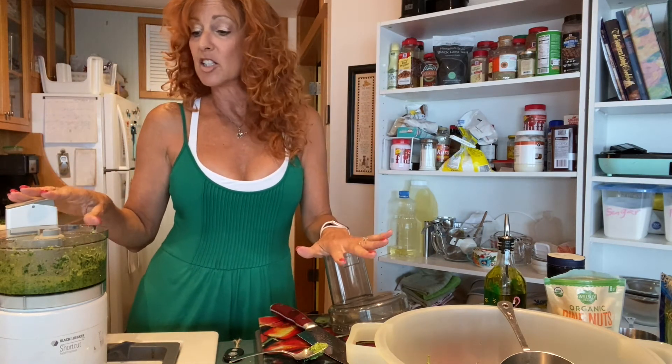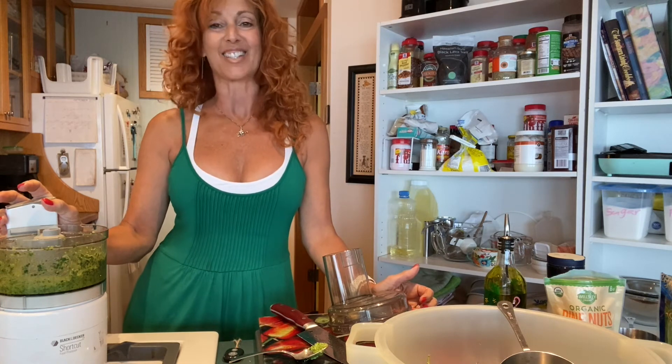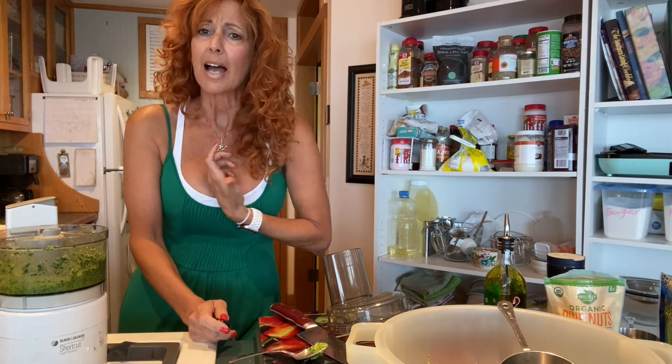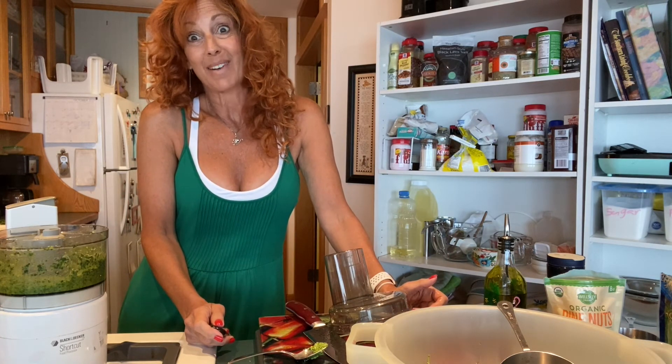Or you can leave it the way it is and toss it on some fresh made pasta — it'll be a light spread of pesto. Now you know how to make pesto! Please subscribe to my channel — help me become YouTube deliciously famous. Okay, bye!